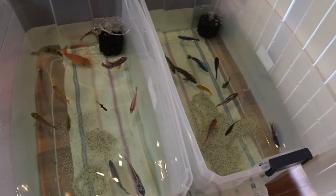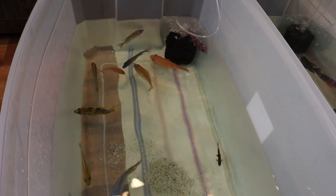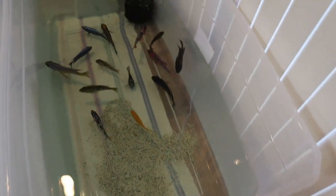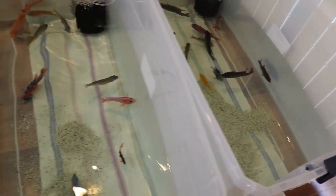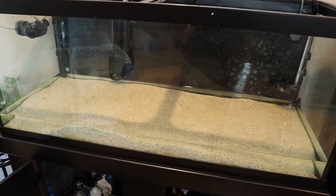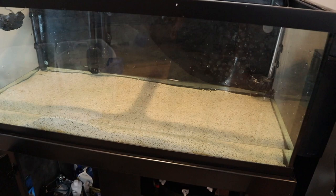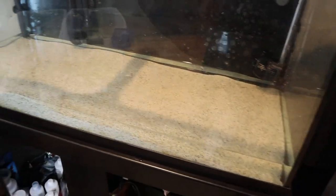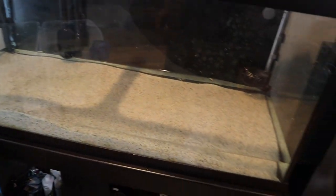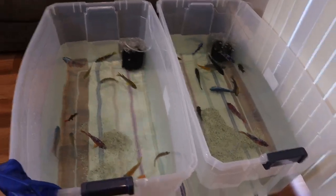Everybody transferred successfully into their totes. Somehow I got lucky and was able to get exactly 14 in this tote and 14 in this tote, so I get a lot of questions about how many fish I keep in my 75 gallon - safe to say it's 28. Here's the old tank with nobody in there. We're going to start transferring the substrate over because I want to keep as much beneficial bacteria as possible. There is a lot of live beneficial bacteria in this substrate and even though I'm going to disrupt a lot of it, I'm still going to try to keep as much alive as possible.